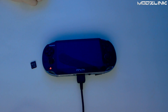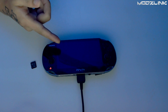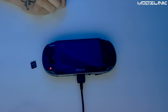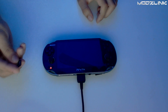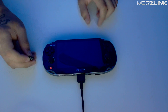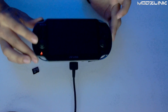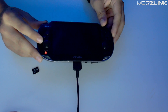Hey guys, Mods Link here with another tutorial. Today I'm going to be showing you how to install the Henkaku exploit on your PlayStation Vita. In order to do this you're going to need your console and a memory card such as this 16 gig one here. Links will be down in the video description, as this works on any PS Vita except for some of the newer ones that don't use a card.